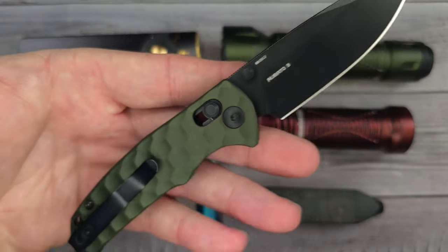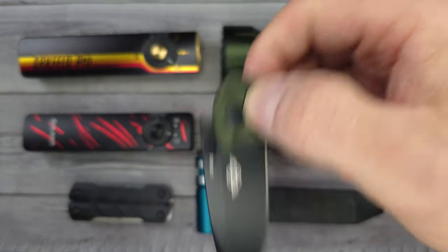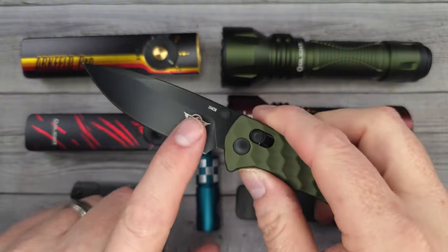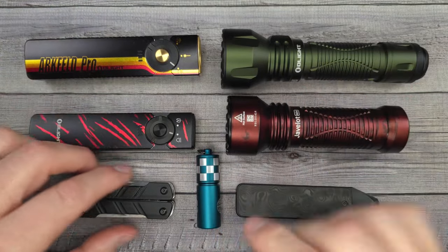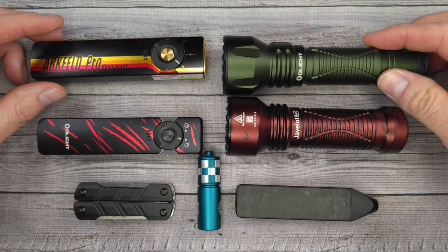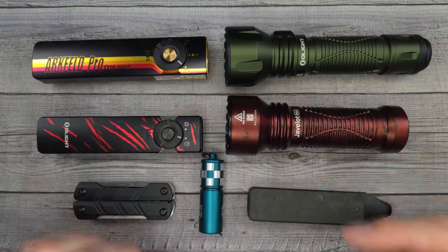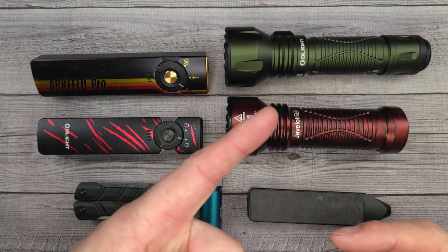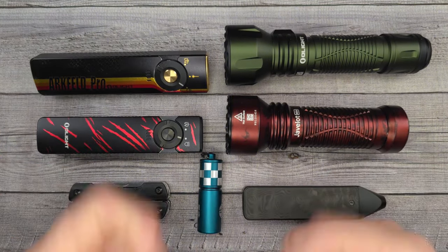If you want to hear more about knives, gear, EDC gadgets, and flashlights, come to the live stream every Friday night at 8:15 to around midnight — Bee's Blades Live at the Hive. We give away stuff like this: Arcfelds, knives, all kinds of things. Let me know what you think about these new items and the Javelot Mini in the comments. Until next time — live life in the present, keep a Band-Aid handy, and don't cut yourself!